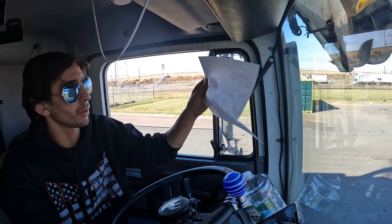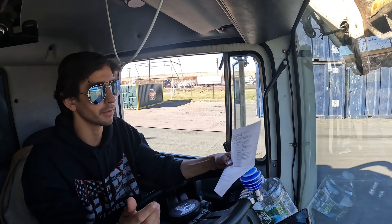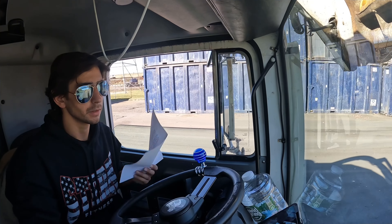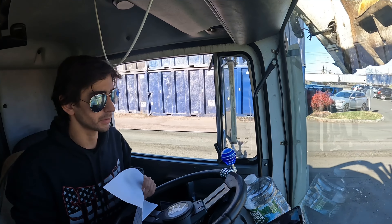Alright, so getting to the dump. Before we get there, you've got to fill up this dump slip. Basically, it just says where you get the garbage from, the date, what kind of garbage it is. It's nonsense, but it's something you've got to do.